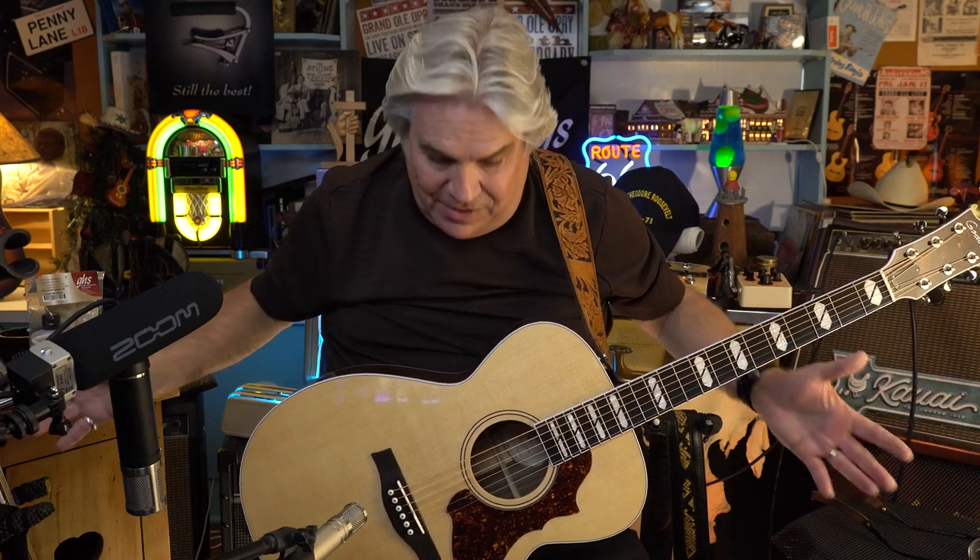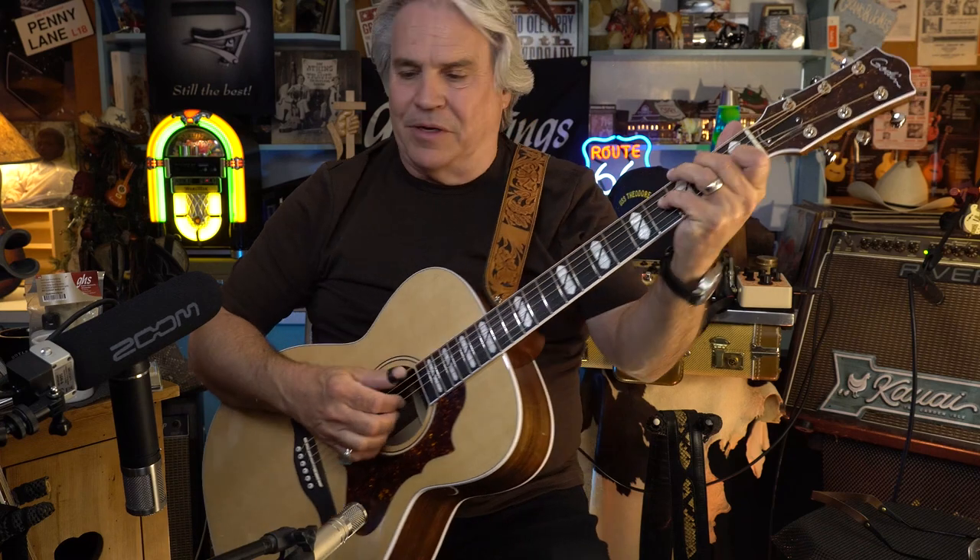This is a Fairmount guitar by Godin. It's a great guitar, and I talked to Simone — or Simon — years ago about why don't you make a higher-end acoustic guitar under the Godin name, because they have Seagull and those are great guitars as well.